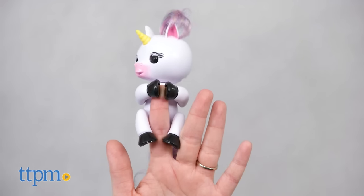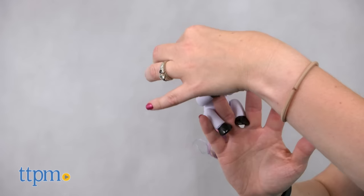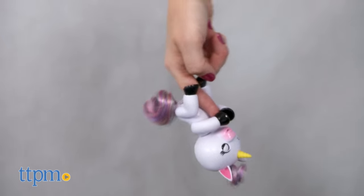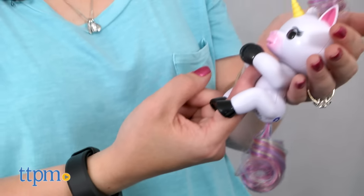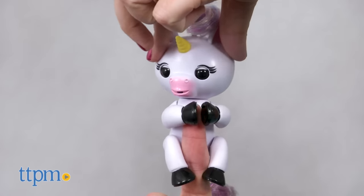If it hears you clap, it will unicorn around. Tap or pet the unicorn's head for different fun reactions, or hang the unicorn upside down to explore Gigi's silly side. When it's nap time, cradle and rock the unicorn. And if you press and hold both its head sensors, you'll get a silly surprise.